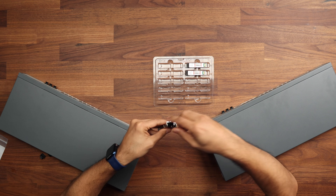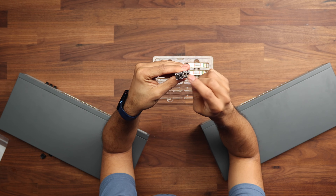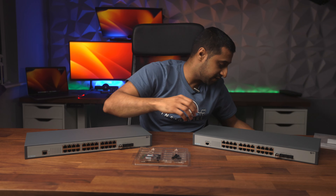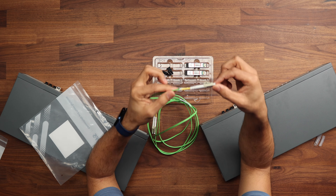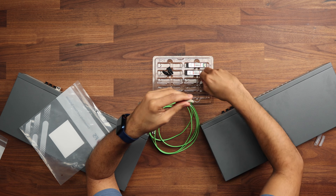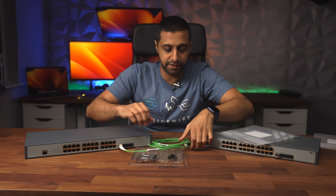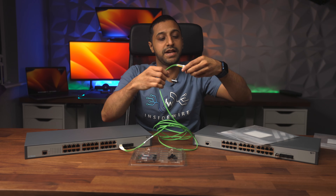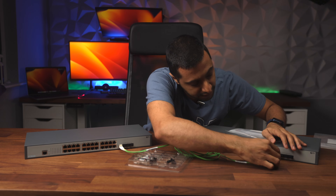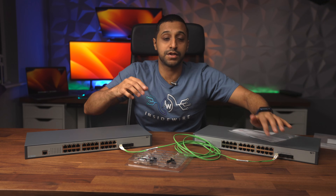Lastly, we have the multi-mode fiber. These also have two connectors on them and slot in just like the others. It's actually a dual cable — the two strands are joined together. Remove the caps and click them straight into the SFP+ ports on each switch, just like that.